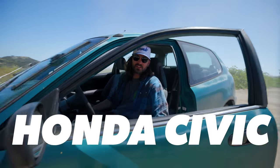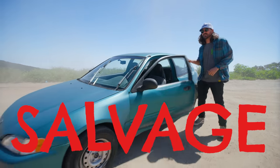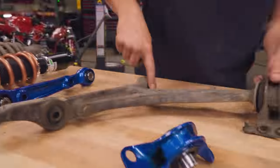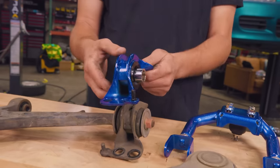This is our $500 Civic. It's got 400,000 miles on the clock, it's got a salvage title, the windshield wipers don't turn off, and it's got four wet trash bags for suspension. So today we're going to be installing $4,000 worth of suspension upgrades on our $500 Civic.